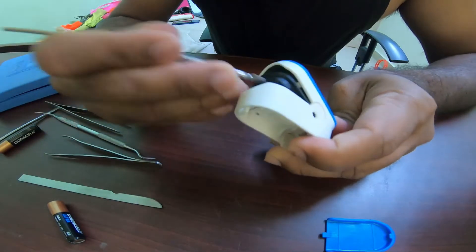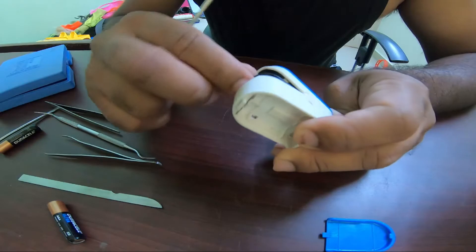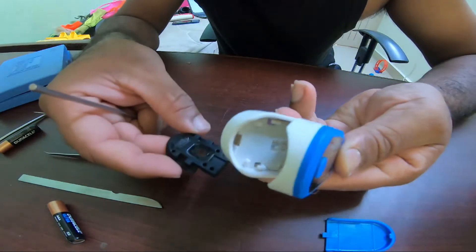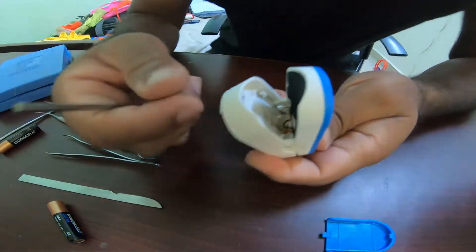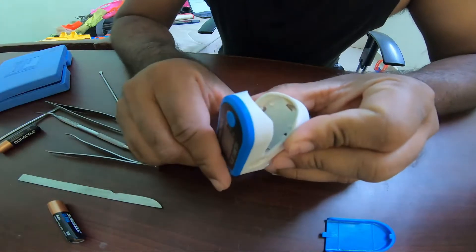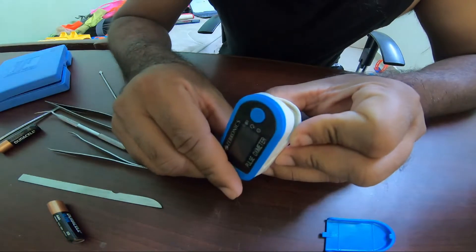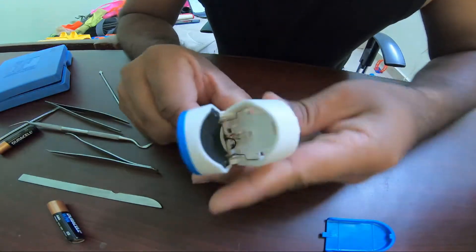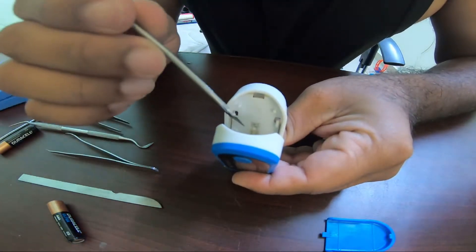It's not rocket science — just take it off, it comes off just like that. Keep it here. I find the black wire and the yellow wire are disconnected.